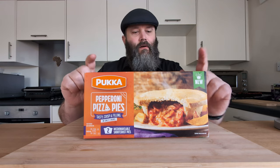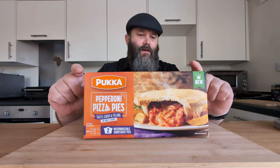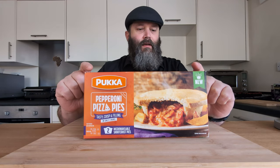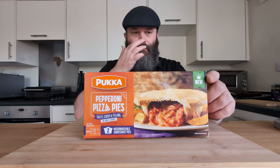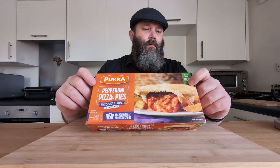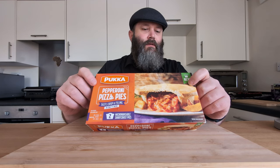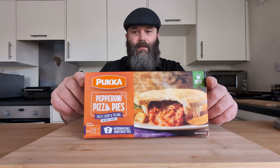What we have here though are pepperoni pizza pies — tasty, crisp and filling, in only 4 minutes. Sounds pretty good. Listen to this spiel on the box quickly: pepperoni slices with a garlic and tomato sauce with mozzarella and cheddar cheese in a baked short crust pastry case.